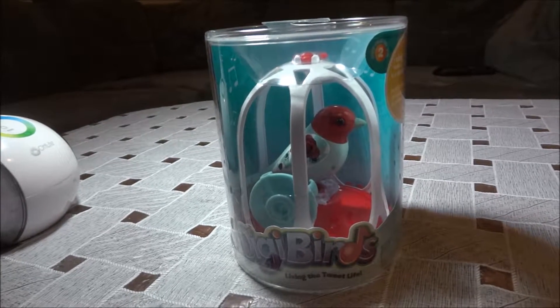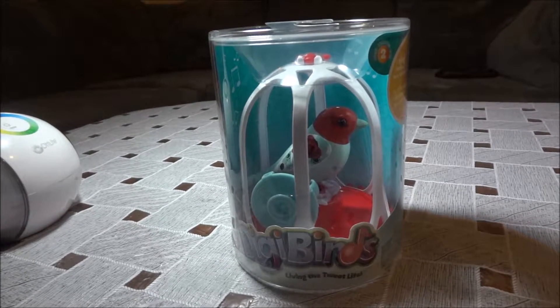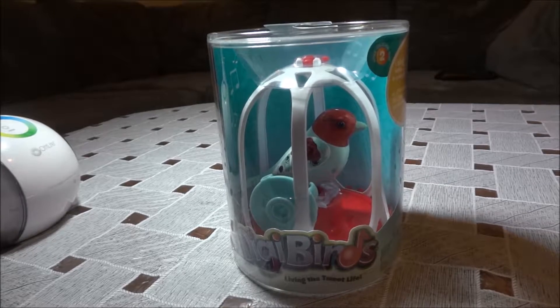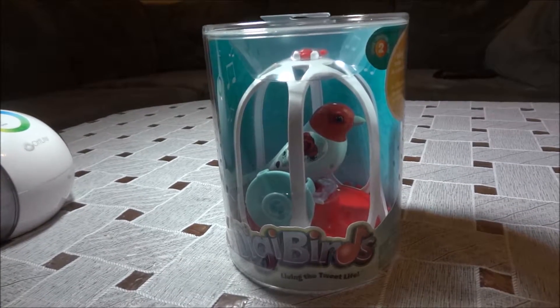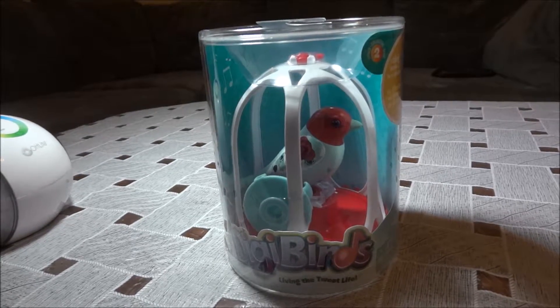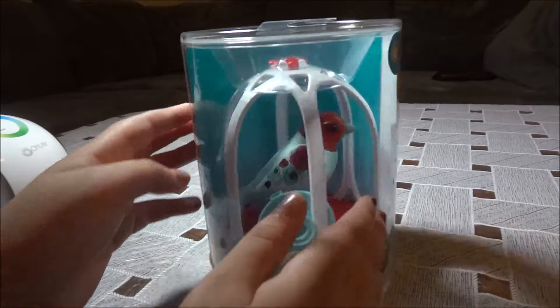Hi guys, it's Lynn again and I'm going to review a toy that I got for my birthday. It's a Diggy Bird, and it has a pretty box.